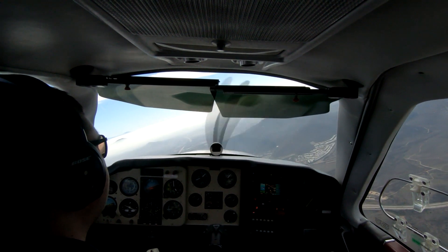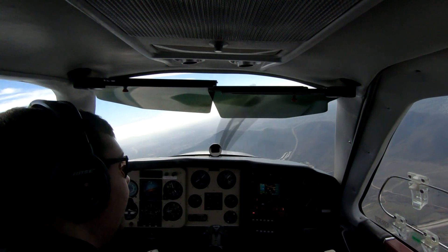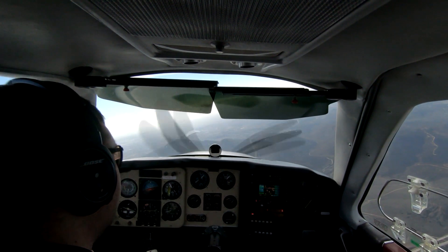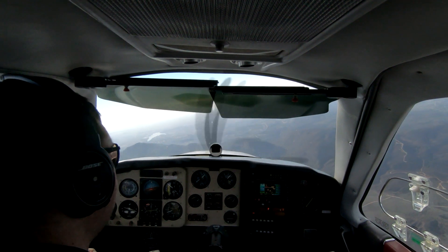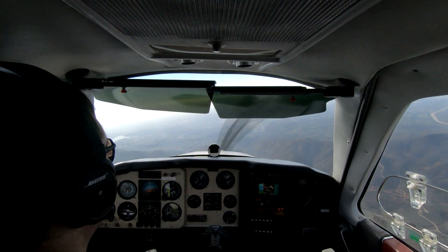As we're getting vectored around for this visual approach, we're being held up high for traffic departing off of Gillespie Field pretty close to us to the east. The first thing I did is reduce power from about 20 inches down to about 18 inches. Then I looked at it and said, 18 is not going to be enough — we're coming back to 15 inches, and there it goes.